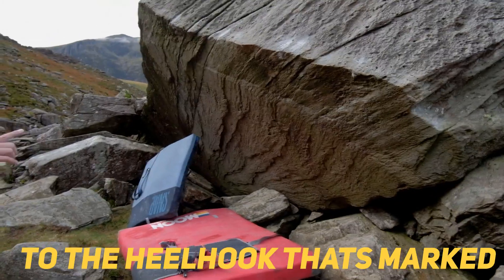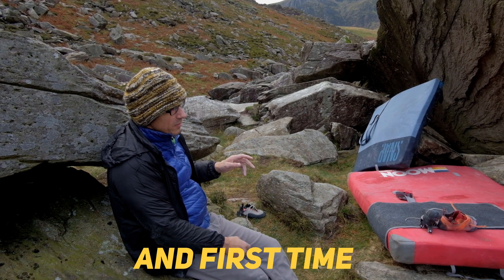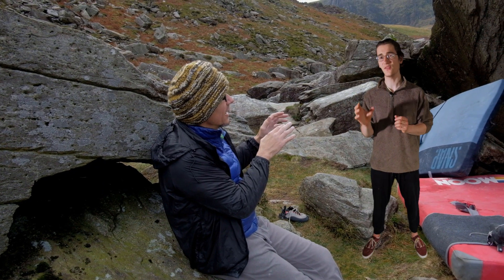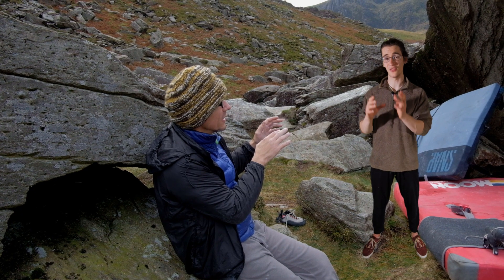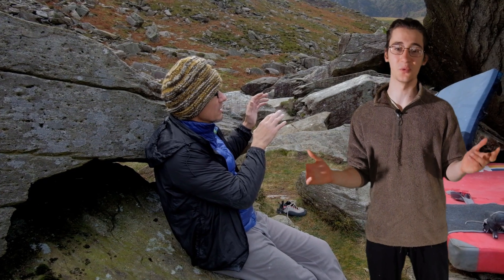Right foot goes up for the heel hook — I have to get that heel hook good and first time. My hope was that this would solidify the beta in his head for long enough that the next session he could just come back and smash out the problem. But to be honest, I really wasn't sure whether it would work.